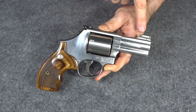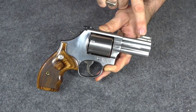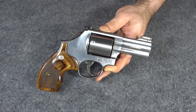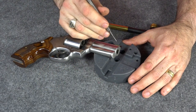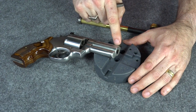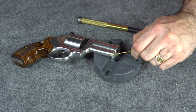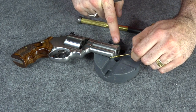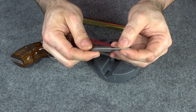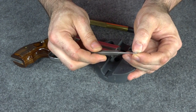On my 686, I already have a fiber optic front sight. I'm going to take that off, save it — I might put it back on later if I don't like these night sights. Now, one thing I want to stress: this front sight pin is not a 1/16th inch — it is a number 54. So if you use a 1/16th inch bit and drill through it, you will not be able to reuse that pin. Make sure you get a number 54 drill bit. I've also filed down the 1/16th inch punch just a little bit so it won't damage the hole while I'm taking out the pin.